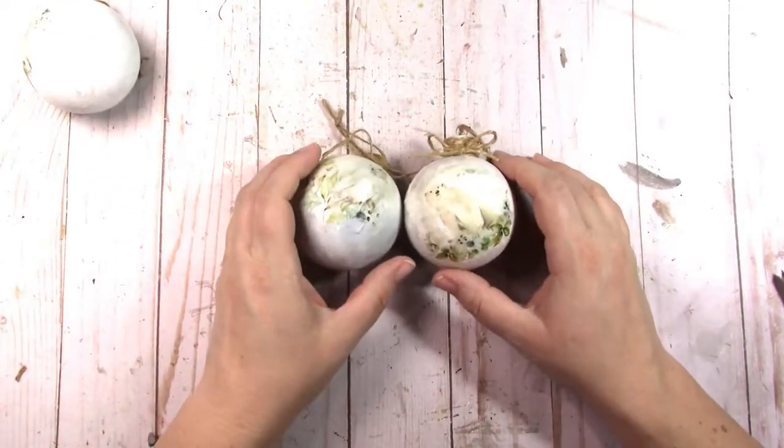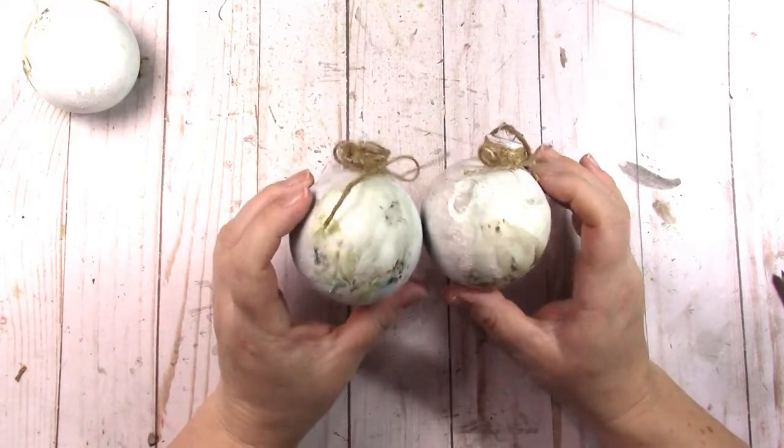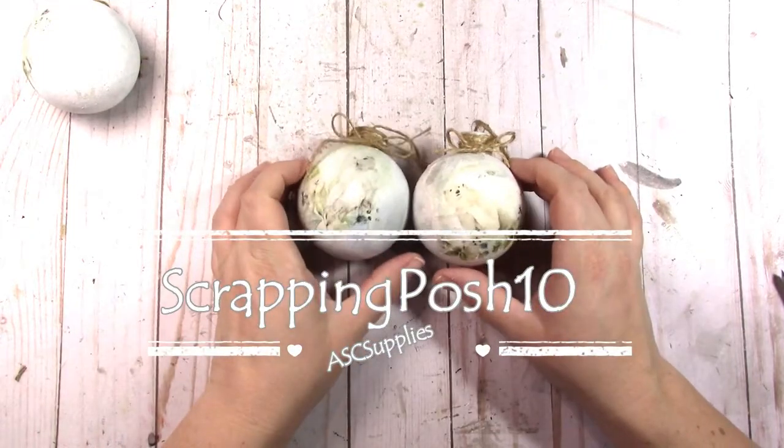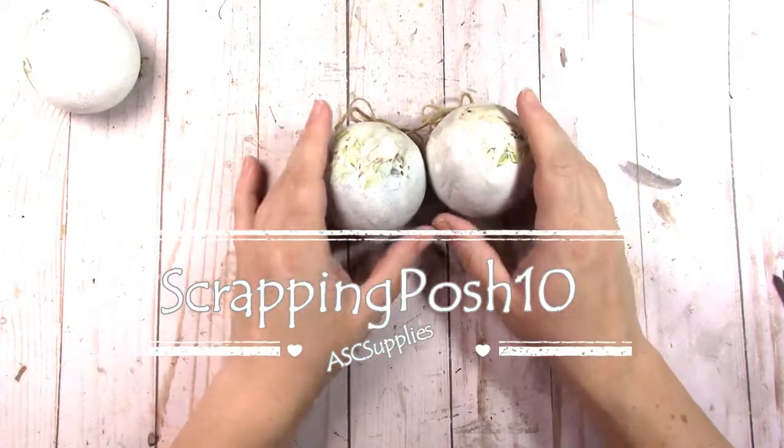Head on over to ASC Supplies on Etsy or asccraftsupplies.com. Use code SCRAPPINGPOSH10 for 10% off and we'll see you next time. Thanks a lot, bye!